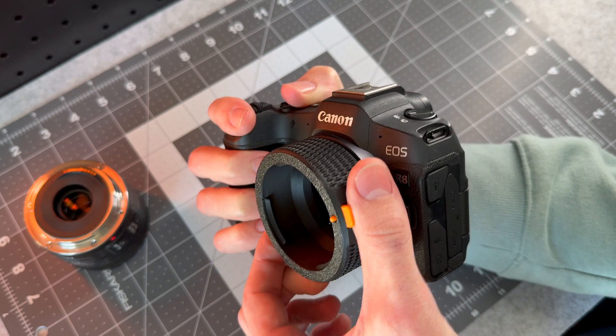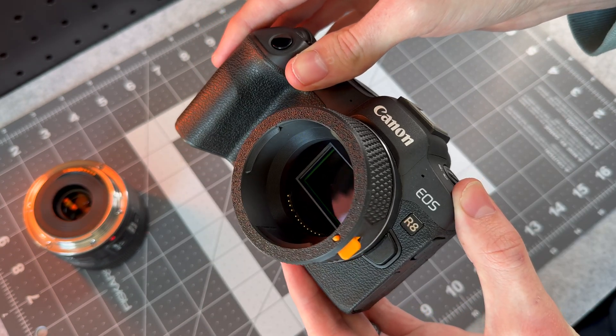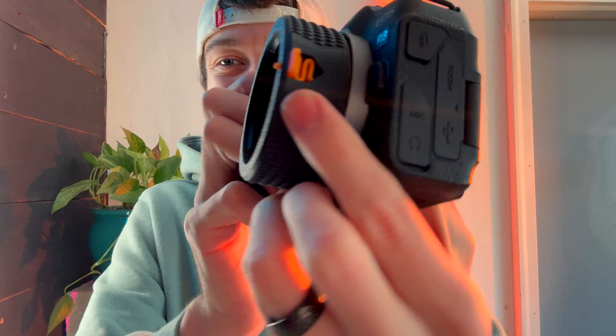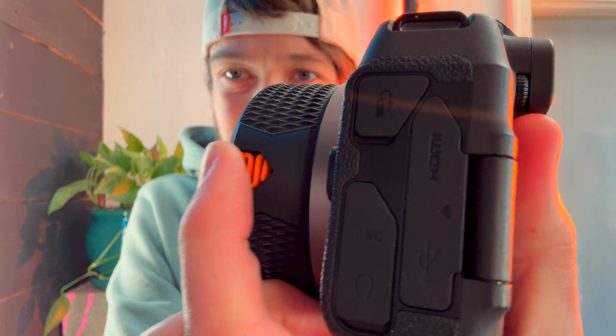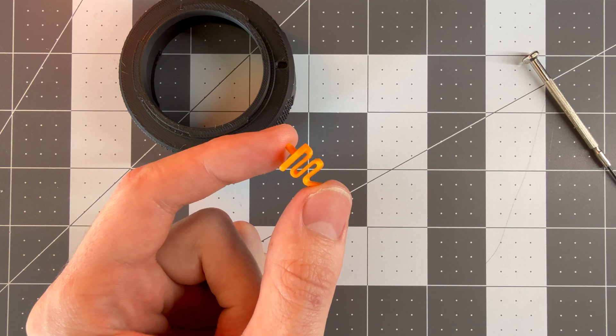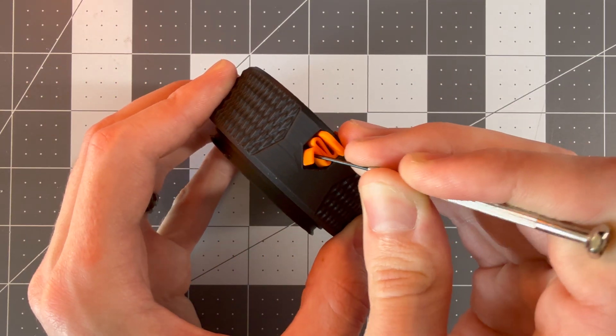Clicking this into place, it fits perfectly on the EOS R camera body. I even added a diamond-shaped pattern to the outside for aesthetics, and there's even this little spring latch mechanism on the side that holds the lens in place. This prints as a separate part, and then by compressing the spring, you can snap it into place on the adapter.